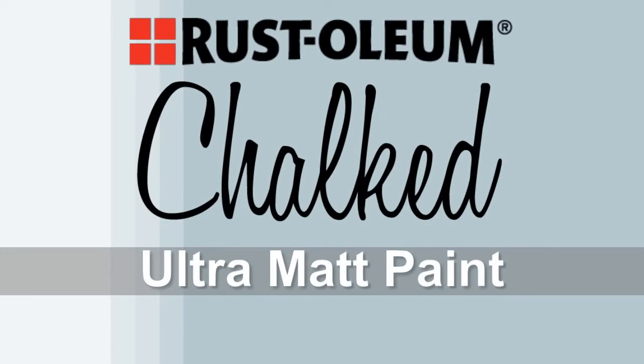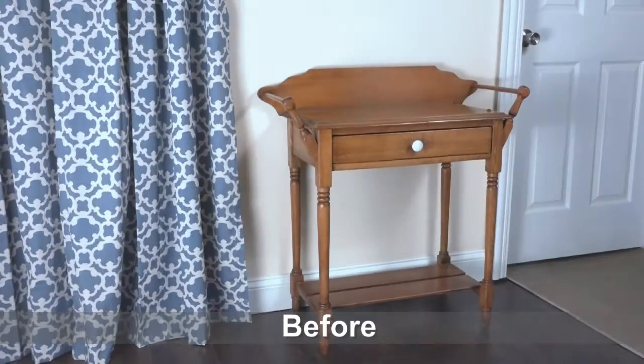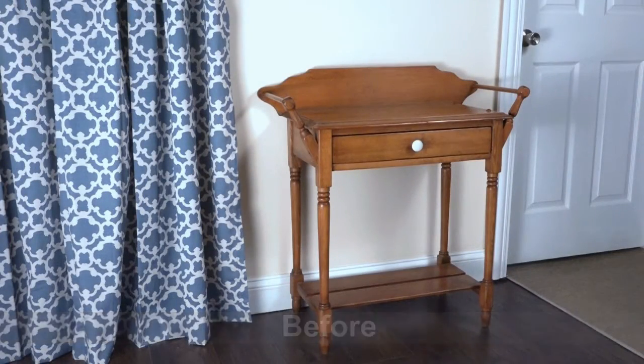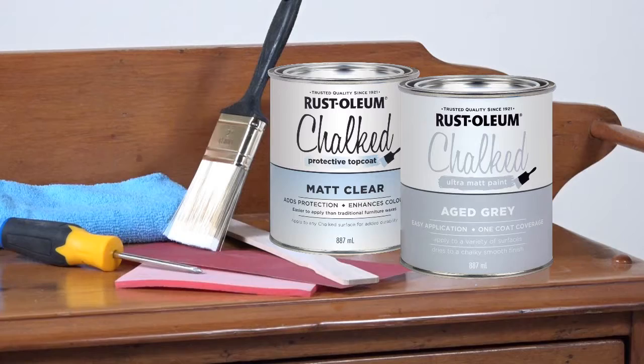Rust-Oleum Chalked Ultra Matte Paint is an easy-to-use, water-based paint that dries to a velvety smooth finish and adds a vintage chic look to any piece. With 31 colours available and endless ways to customise, you can create virtually any chalk paint effect you're after. In this video, we'll show you how easy it is to quickly transform a dull foyer table into a statement piece for your entryway.